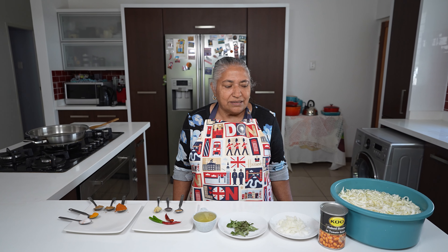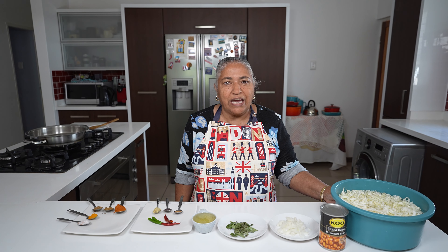Hello, welcome to my channel. I hope all of you had a safe and wonderful Diwali, and after all the Diwali baking and cooking, today we are going to do something very simple.